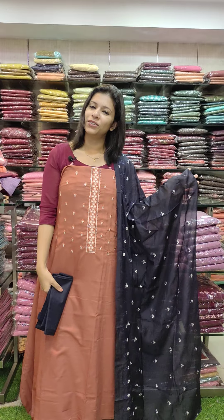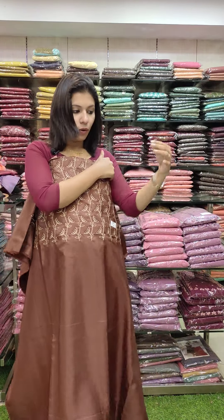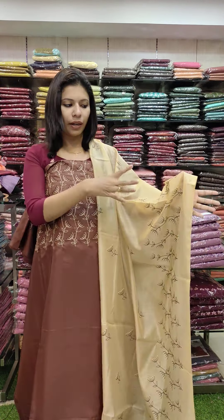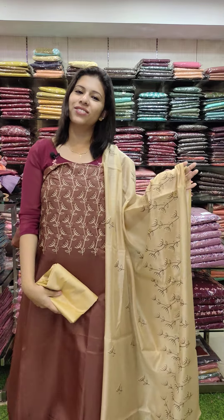The next set is semi silk fabric, office wire set, in brown with a small tone. Embroidery pattern on top. Priced at 990 with free shipping.